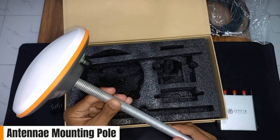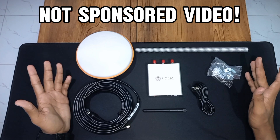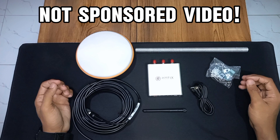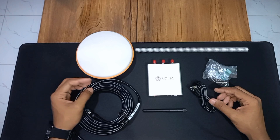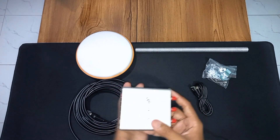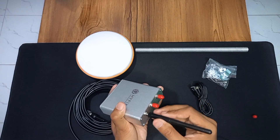That's it for the unboxing. Please note this video is not sponsored by GeoNet or HiFix — I bought this device out of my own pocket to review and test it. Now let's start the setup process. First, this is the GNSS receiver; you only need the Wi-Fi/BT port and the GNSS port.